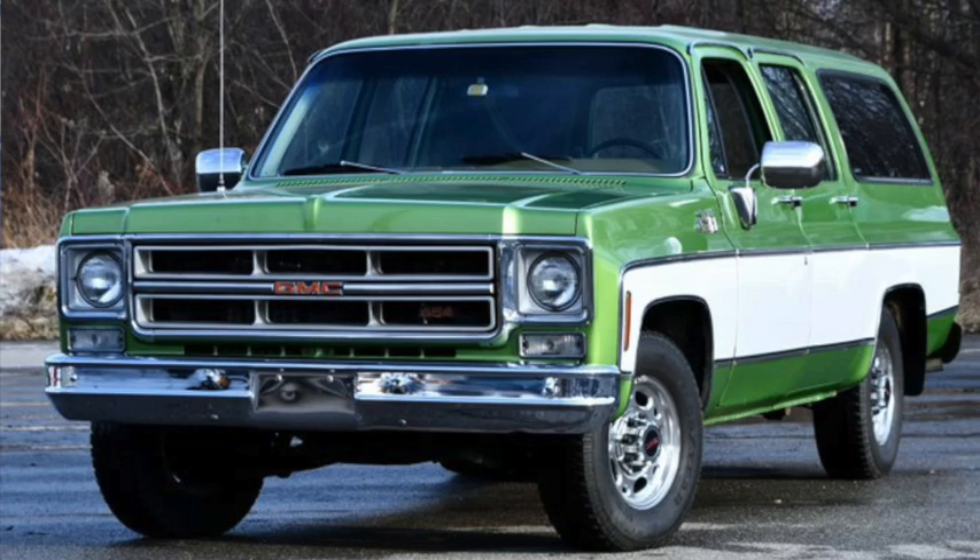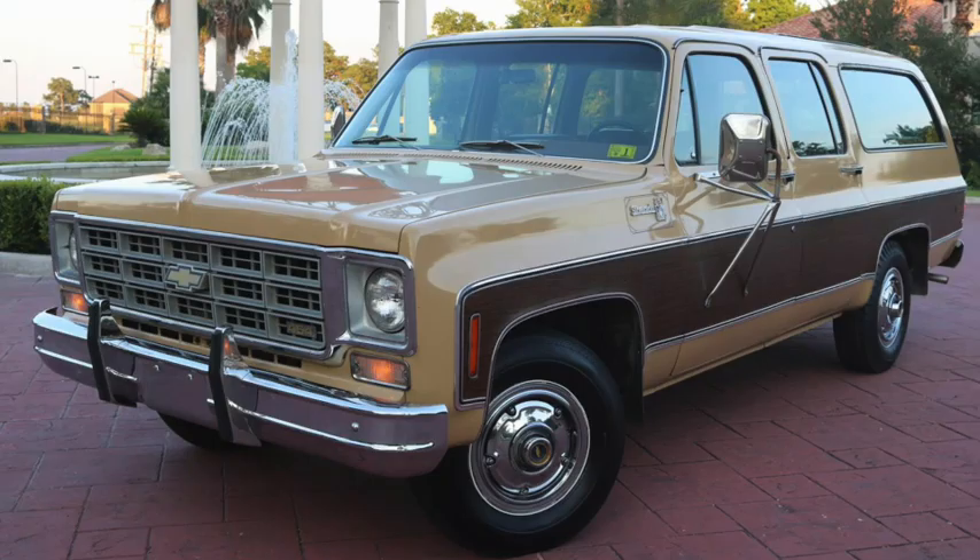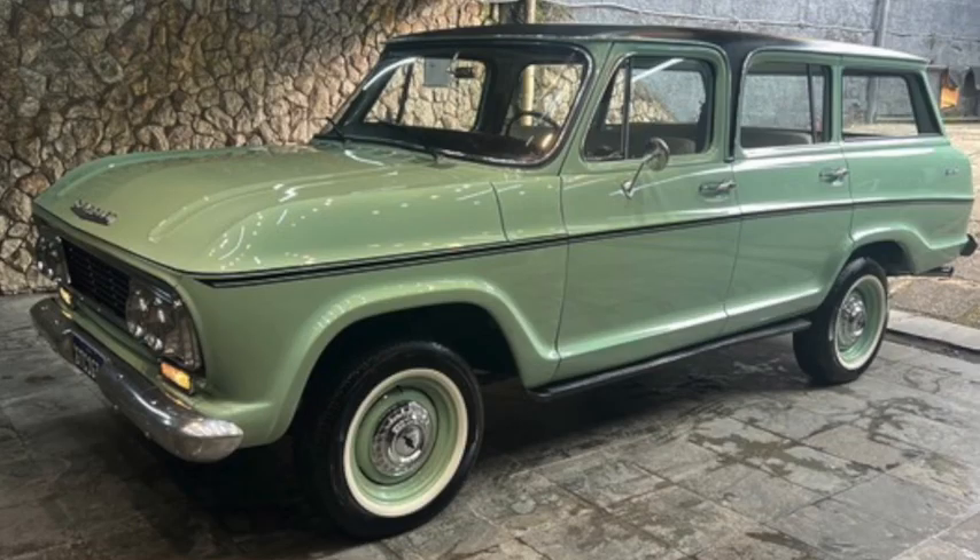Initially, engines were the 250 straight six, 307, 350, and 7.4 liter 454 V8, although the 307 was dropped the following year. The Brazilian version, however, carried on with little more than a facelift.